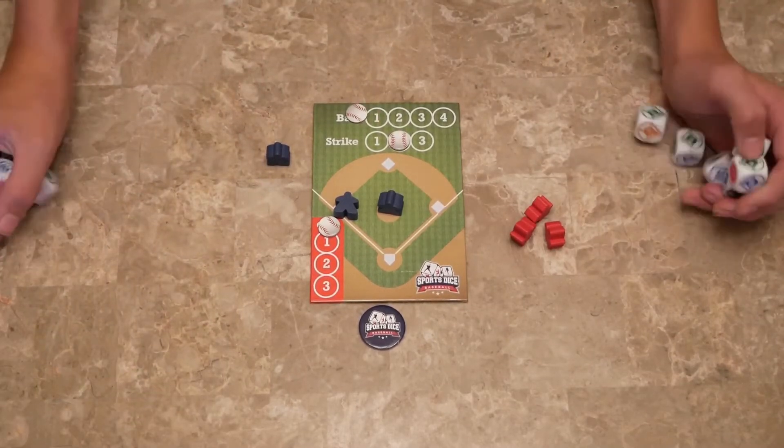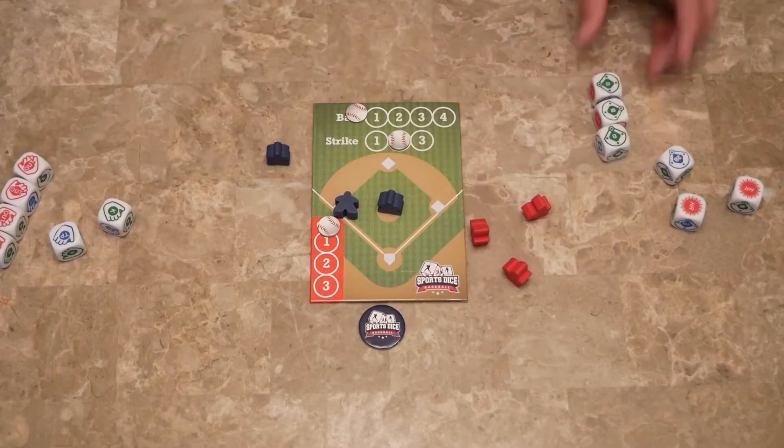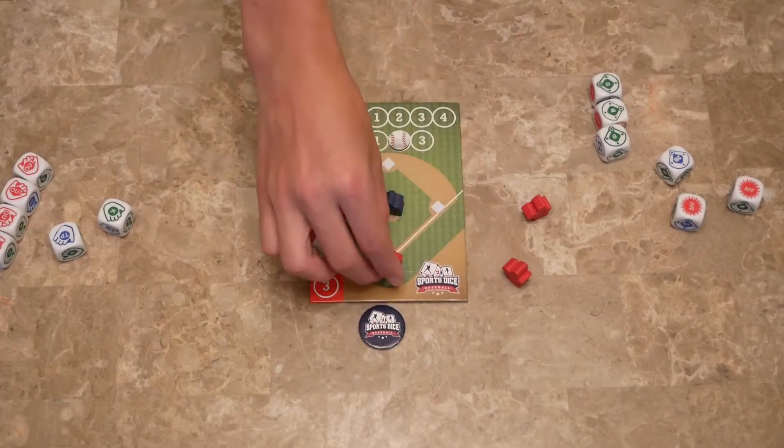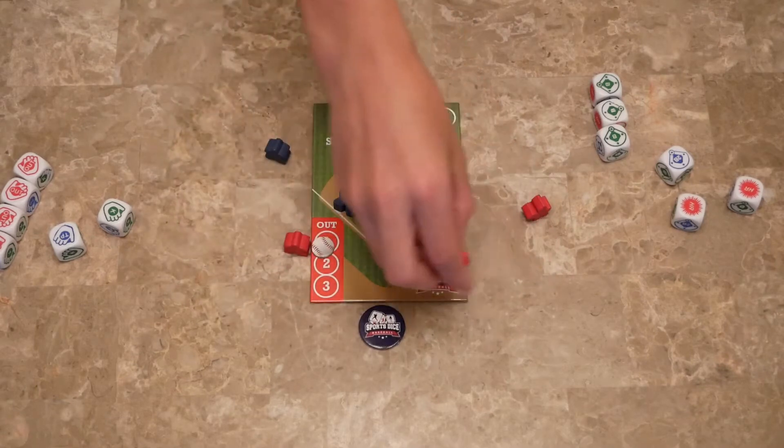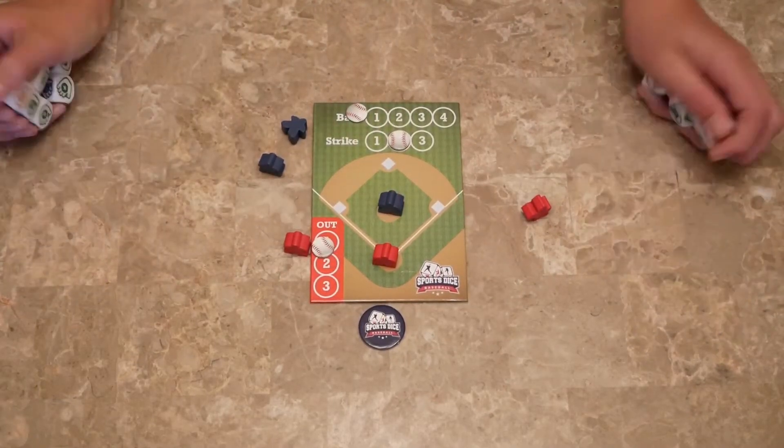We roll again and we have four outs and three ball, so that's an out — the first out. The first batter is out and now we're onto the second batter. You continue rolling the dice and resolving what happens.